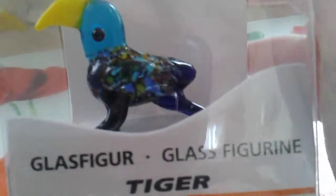Welcome to another video. Today I'm going to be opening this awesome parrot glass figurine. I bought it from Tiger. So let's get started.